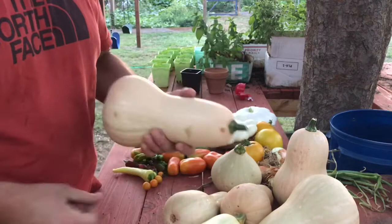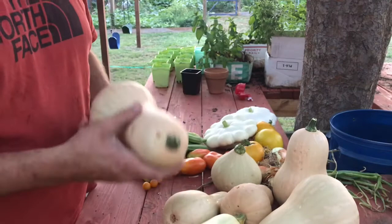I learned that the hard way. I had some stored above my computer and that made a big mess. I was blaming my kids for getting the computer all sticky, but it turns out it wasn't them — it was my butternut squash.